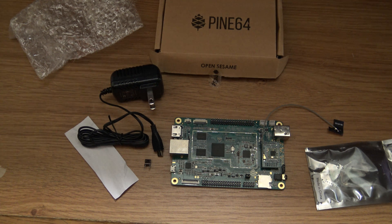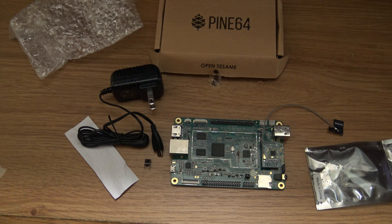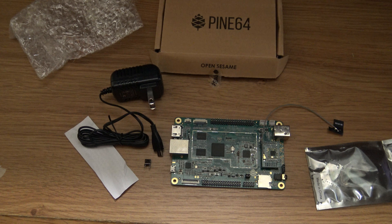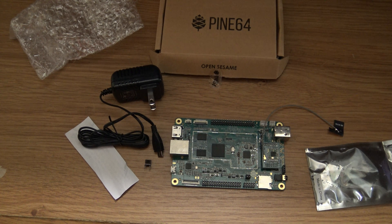Thank you for watching — I hope you liked it. If you did, please like this video, share it with your friends, subscribe to my channel, and comment as well. I will be making a video comparing the Pine64 to the Raspberry Pi's later, so take a look at it. You can see how big the Pine64 is compared to the other boards that I have here. Thanks for watching!